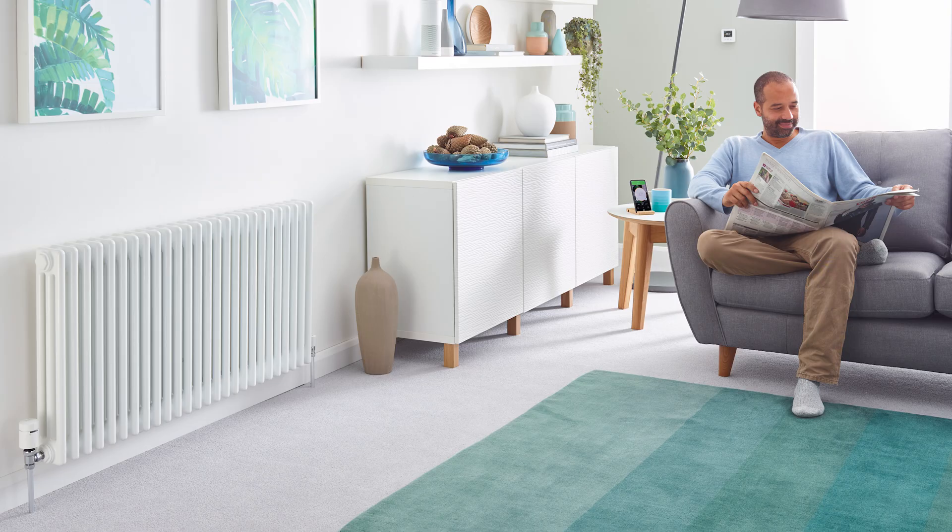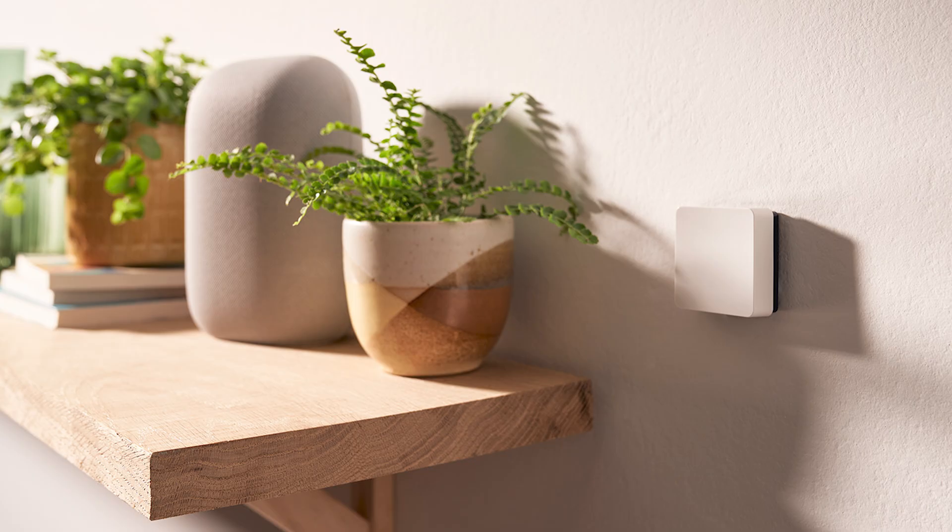The Wiser Temperature and Humidity Sensor is a really cost-effective way of centralising the sensing of ambient temperature to a single point, which is particularly useful when using more than one Wiser radiator thermostat installed in the same zone, or if furniture impedes the airflow over the radiator thermostats.